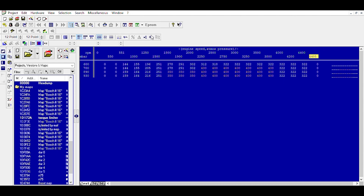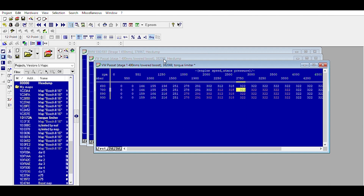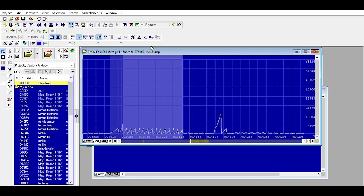For this exact figure here, if we go back and hit original, we can see it's peaking at 322 from 2750 all the way to 4500, which is actually very strange. The reason is that this car was actually already remapped, so this is not truly a standard file. Let's go back to the BMW E60 example.